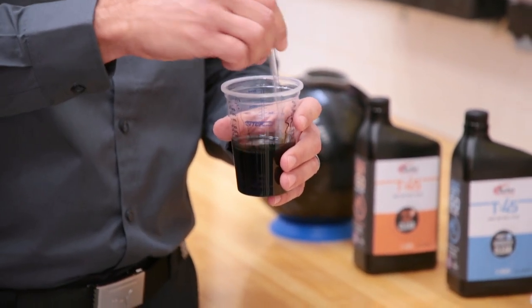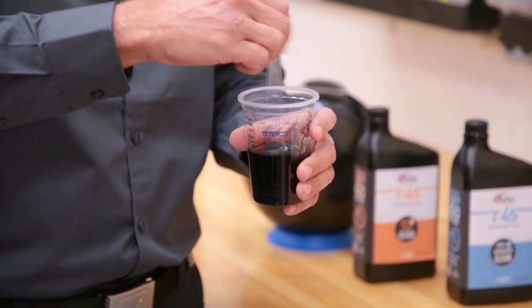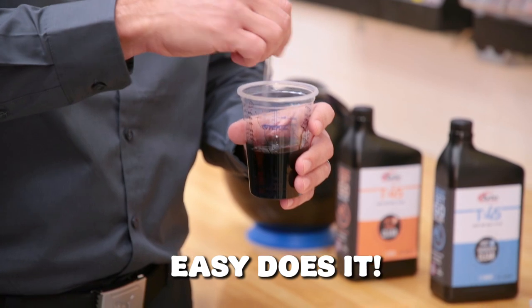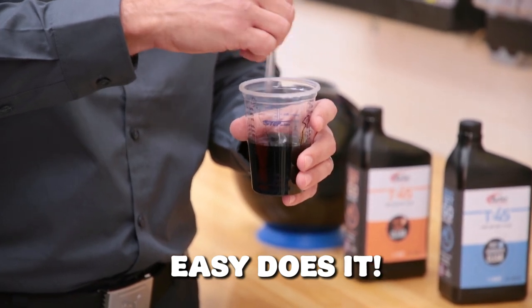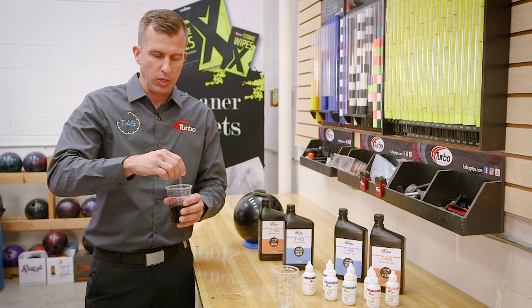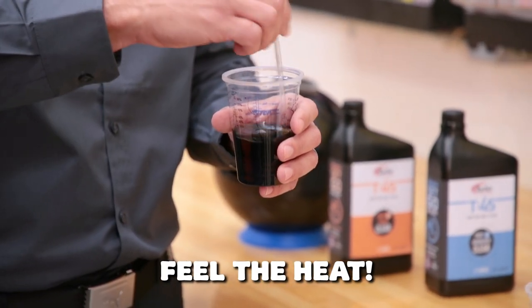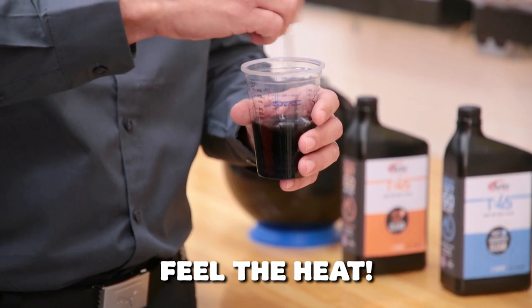Now, while I'm mixing this, notice I'm not vigorously mixing — I'm not stirring it really hard or being aggressive. Just a nice, even mixture; give it a figure-eight motion, swirl it around a little bit. As you're getting to that 45 seconds, I'm starting to feel it get a little bit warmer, so I'm going to continue for just a few more seconds.